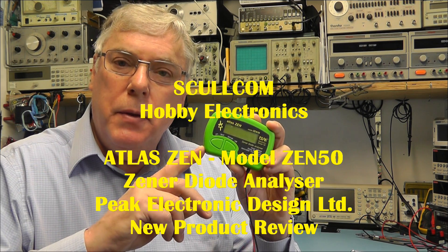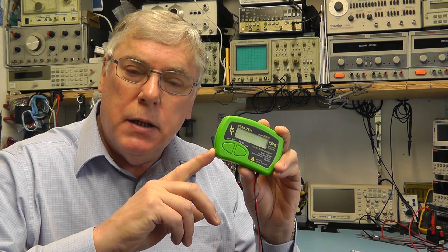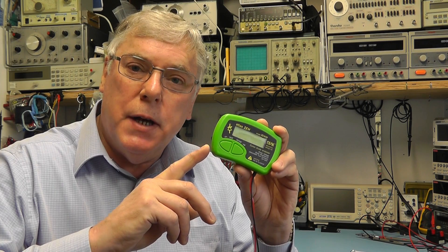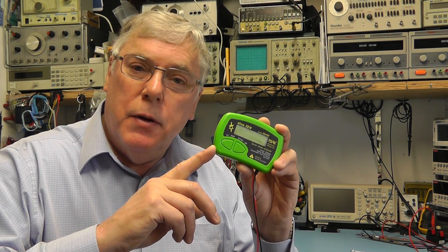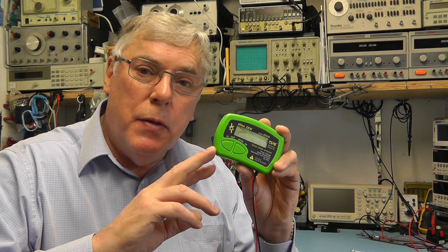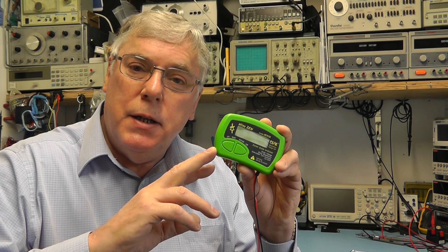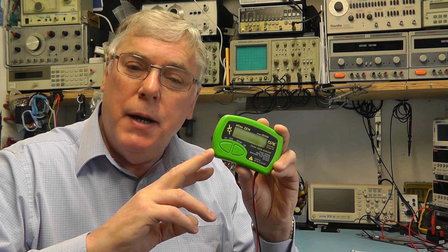Hi everybody. Today I thought I'd share with you a little unit I've just purchased — it's just been released. It's a brand new product from a company called Peak Electronic Design Ltd, based in Buxton in Derbyshire. They make a number of little analyzers, but this particular one they've called the Zen50 because it's capable of analyzing and testing Zener diodes and avalanche diodes up to a rating of 50V.